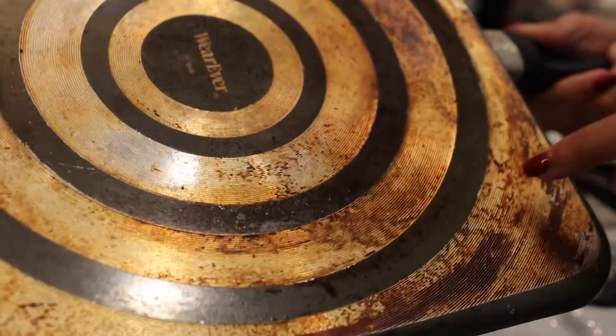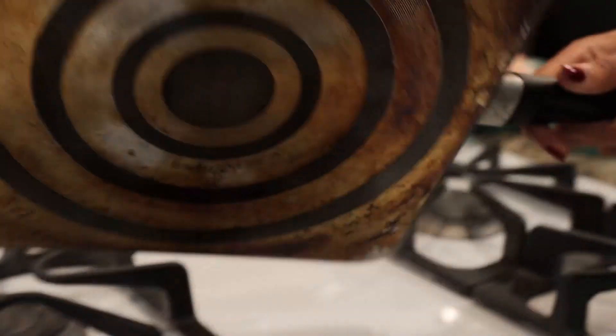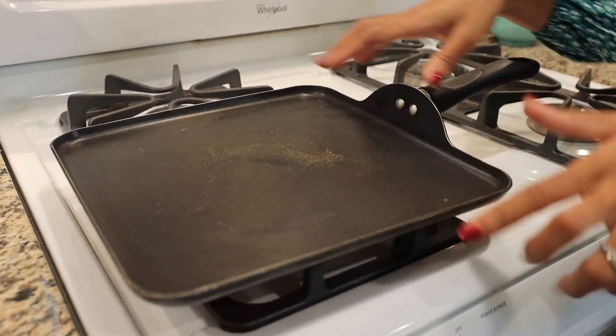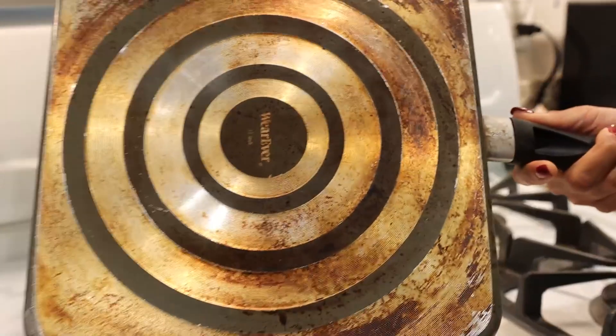I can show you the bottom of this to show you that it is well used. That silver part right there is what goes on your actual stove. Whether it be a gas stove or an electric stove, you're actually getting full heating around the entire griddle because it is round on the entire griddle.